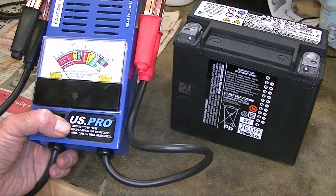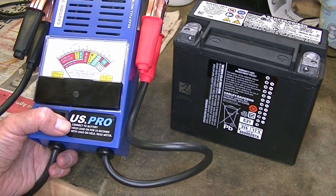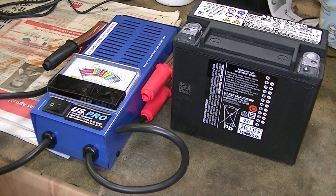I'd had a couple of times where I was trying to start the bike and it was struggling a little bit - I could just tell it was struggling to turn the bike over. So I put it on this tester and that showed me that the time had come, eventually after just under 13 years, to replace it.